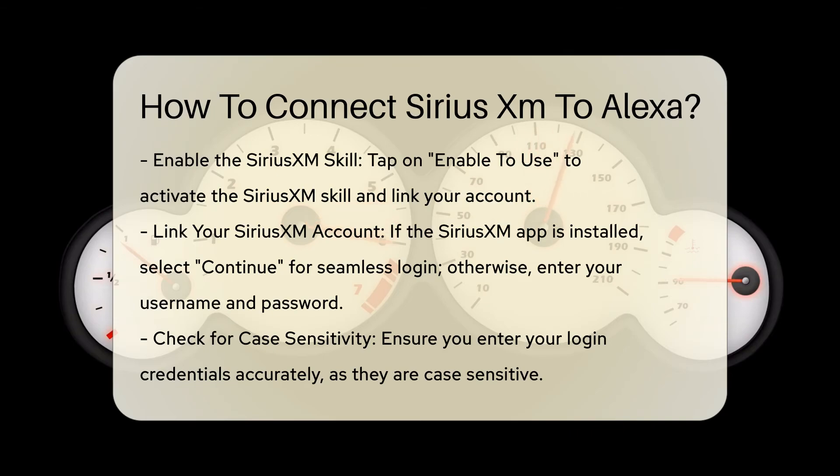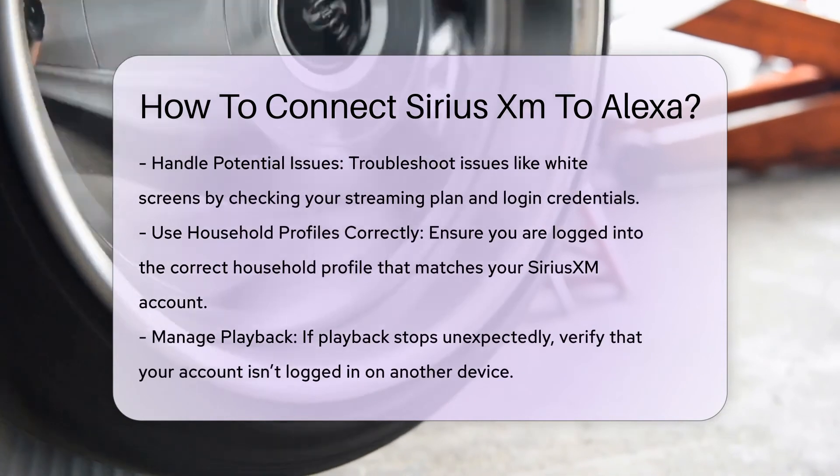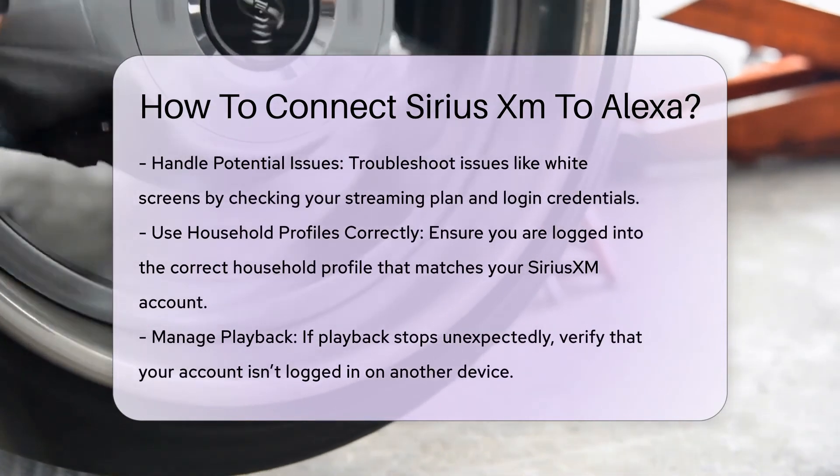Step 6: Handle potential issues. If you encounter issues such as a white screen after linking, or if the skill does not enable, check that you have a qualifying streaming plan. Also, ensure you are using the correct login credentials. Using the desktop site at alexa.amazon.com or reinstalling the Alexa app may resolve these issues.